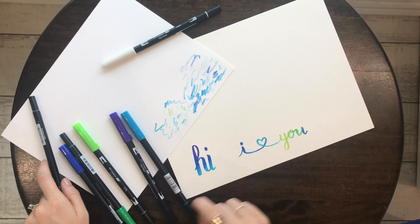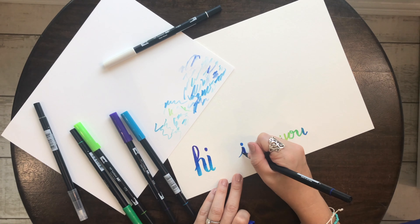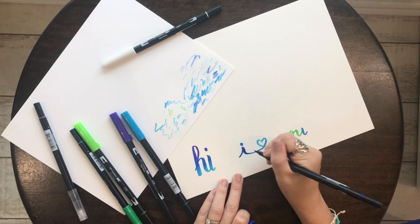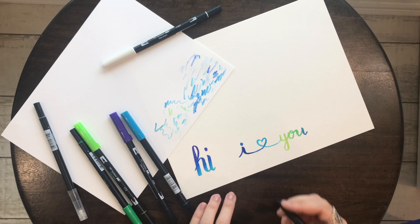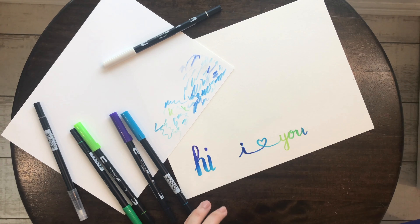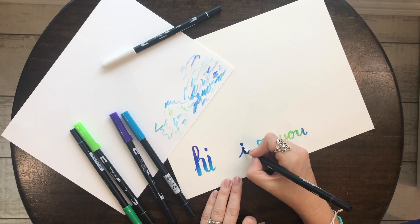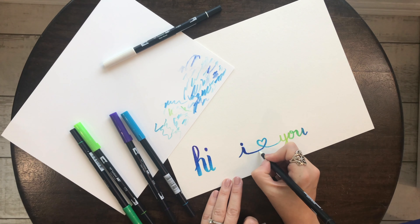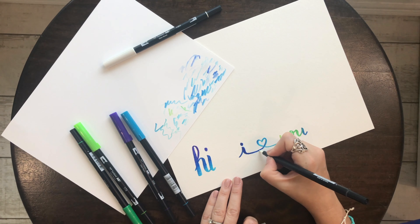If the blender pen went a little bit outside of the marker line and that bothers you, just go back and fix up your lines. You can always go back over it, make it a little bit darker, and blend a little bit more. That's why I like using this watercolor paper — because it's really thick and it's used to watercolor, so it's used to really being saturated. I might even add some of the dark blue up here to almost make it look like it's shadowy.